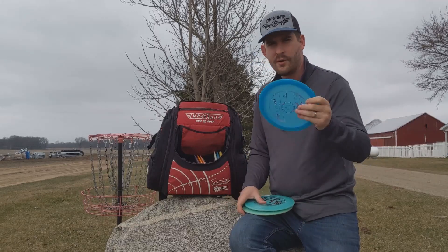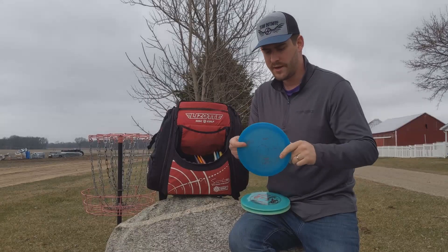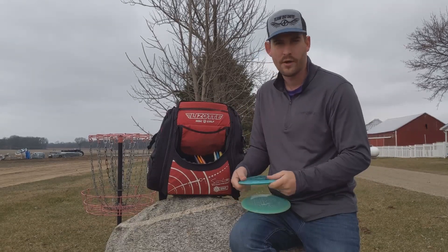I've got a more overstable Exodus — the Kessler-Martin Sea Blend, 171 grams. Overstable compared to the S-1, but not like crazy overstable.